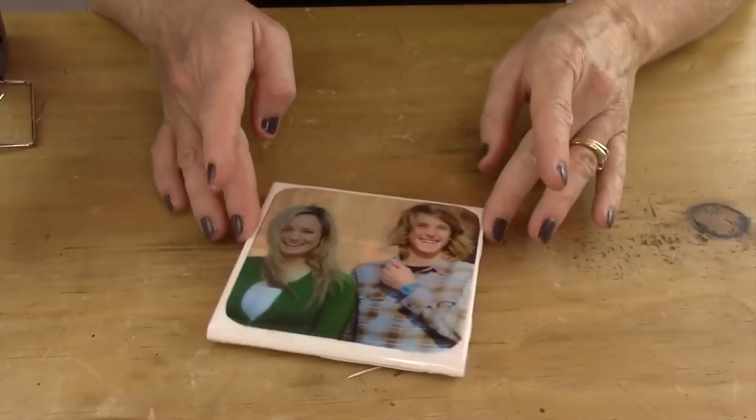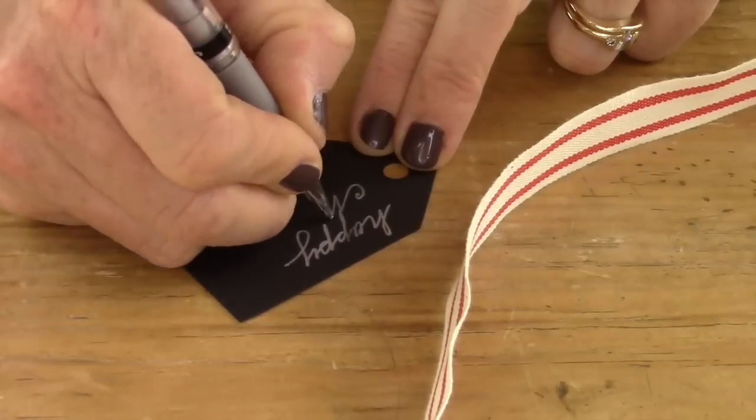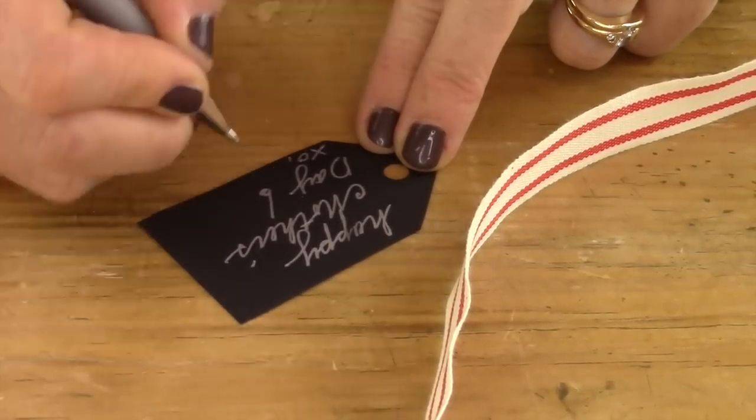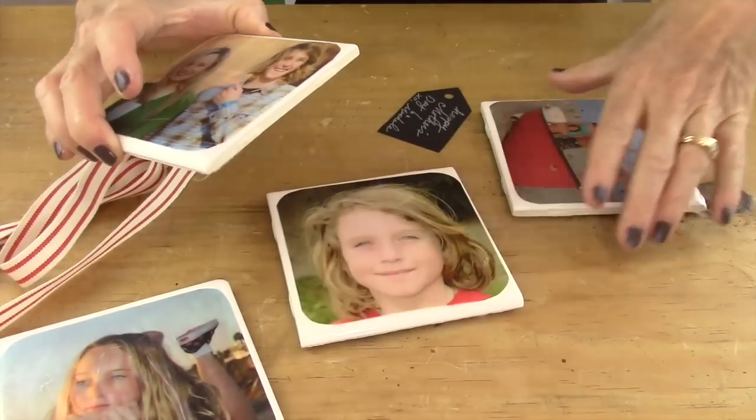Now it's time to wrap your gift for mom. First I'm going to take a little tag that I made just with a little black cardstock and I wrote Happy Mother's Day.